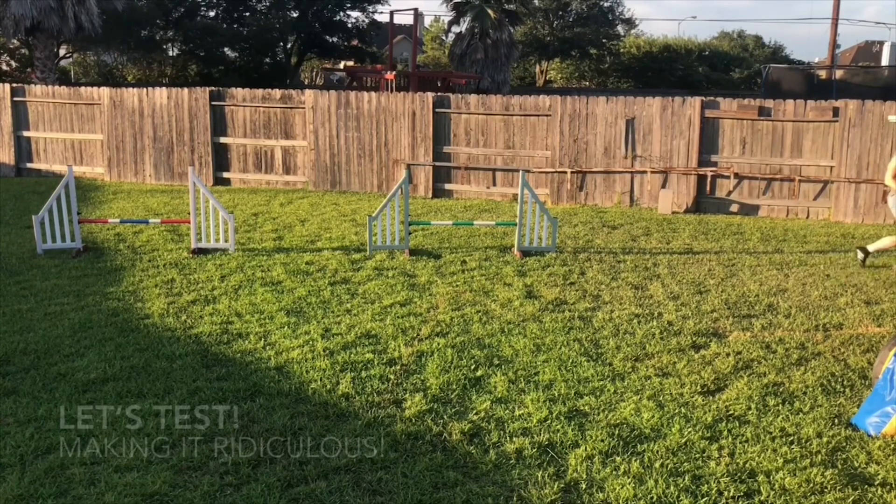So the next time you're out on the practice field and your dog makes a mistake, don't change your handling. Find other ways to make it easier for your dog.